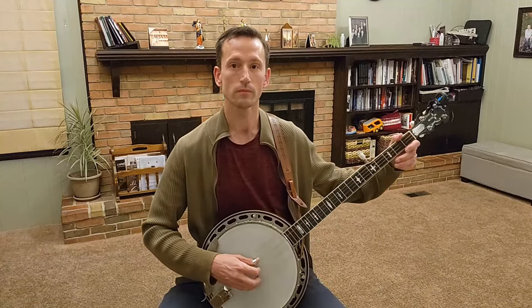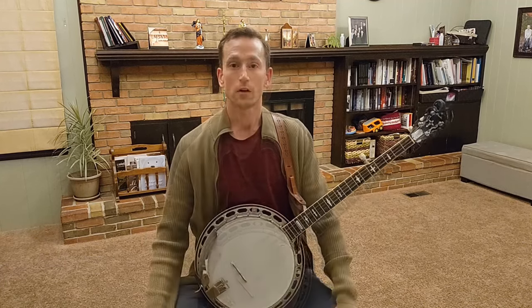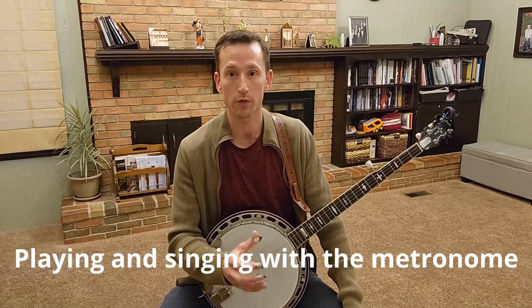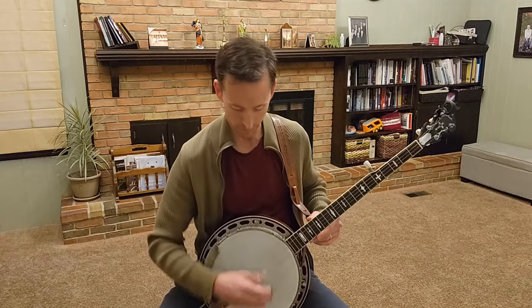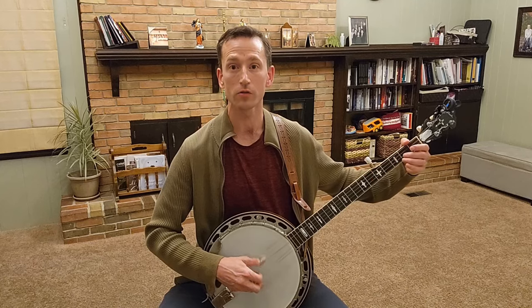[Sings Blue Ridge Cabin Home with metronome.] And now lastly, I'm going to play and sing Blue Ridge Cabin Home with the metronome. [Plays and sings with metronome.]